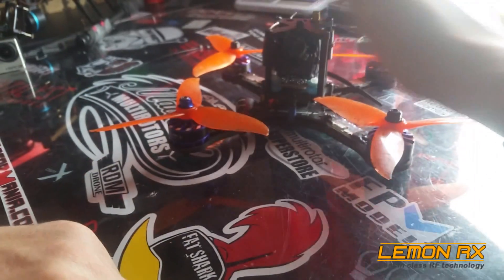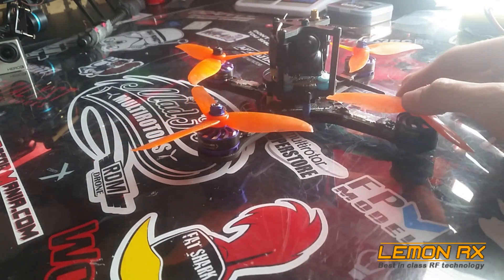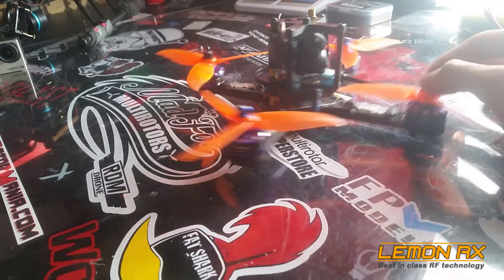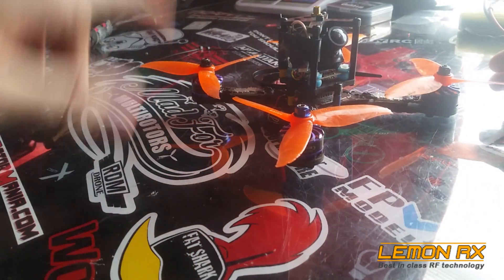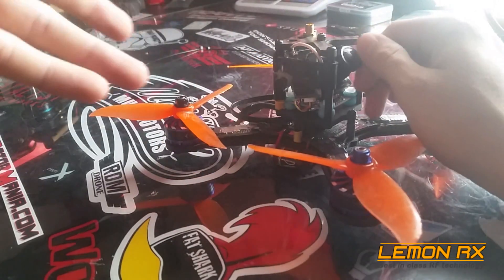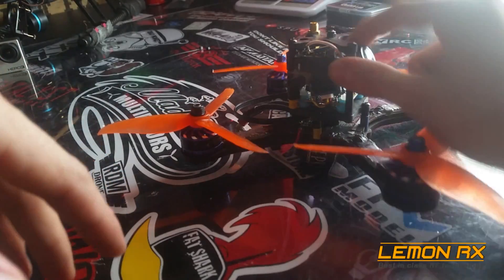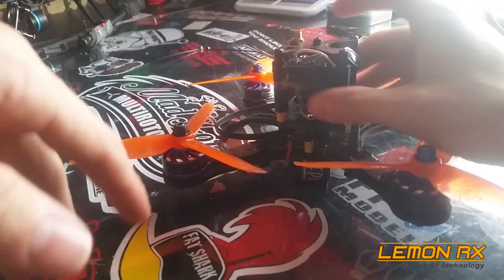As for performance, I pushed it out to about 150 yards — no breakups, no interference, no dropouts whatsoever. On Betaflight I tested it and it did let me set a failsafe regularly. These work great.